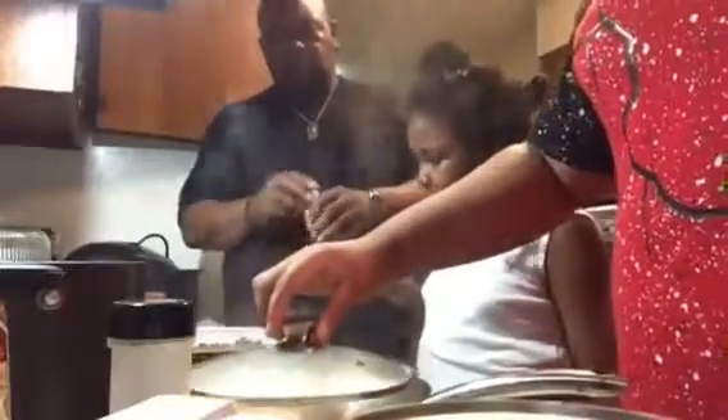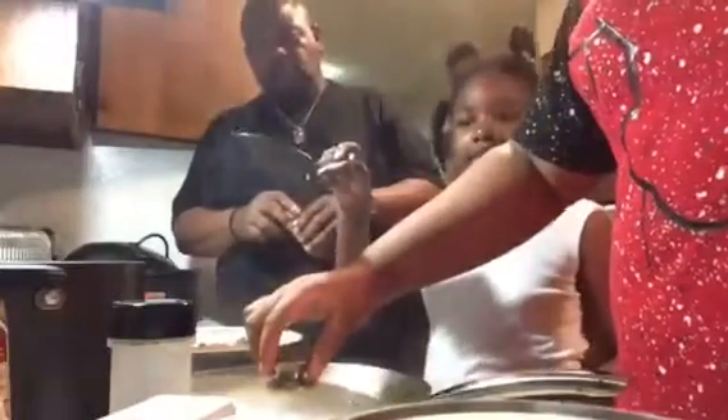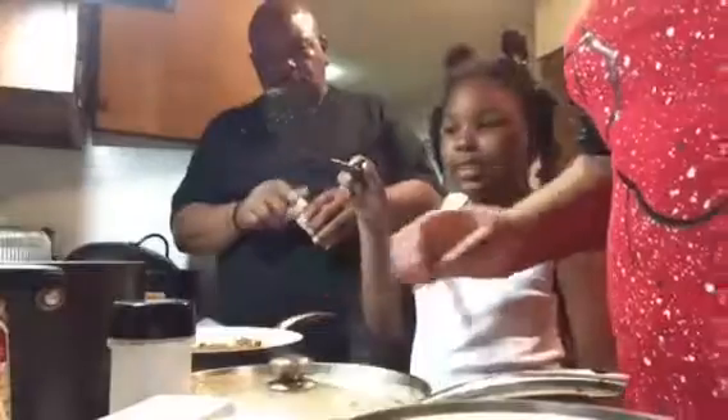That looks disgusting! It's probably going to taste good — just put it in there. Taste this — okay. Turn it down to about five. Let it cook like this for about three minutes, then stir it again.